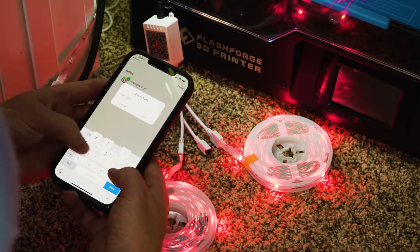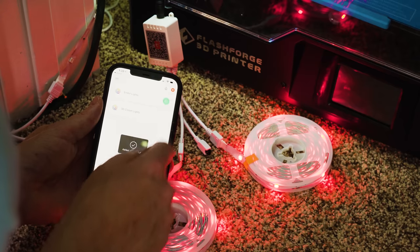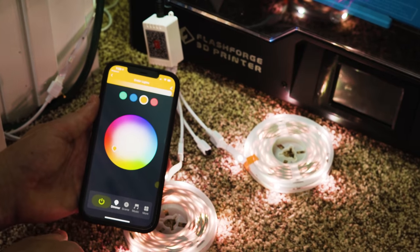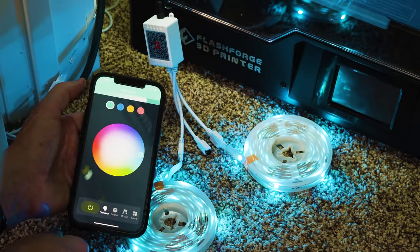These lights have all kinds of built-in functionality. You can control them from your smartphone using the Tuya app — controlling the colors, brightness, on/off, settings, timers, even programming them to music.